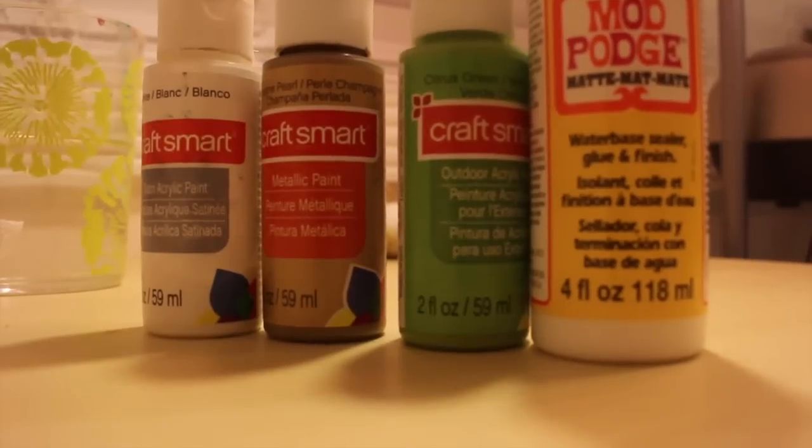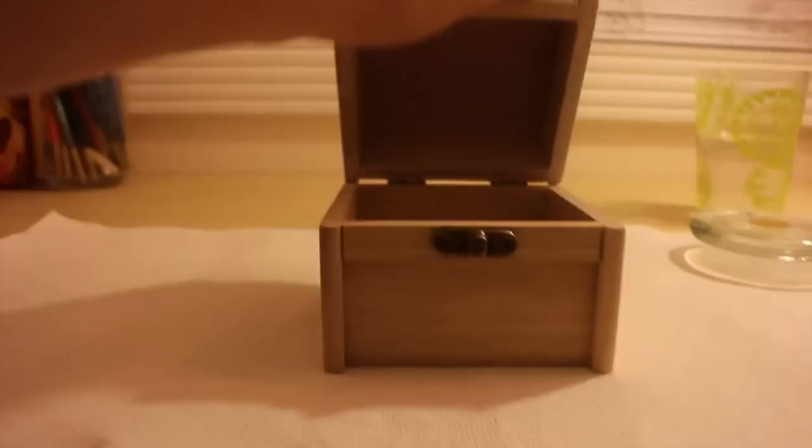You will need some paint, Mod Podge, and a little wooden box — I got mine from Michaels, it was around five dollars. You'll also need some brushes, somewhere to blend your paint (I used the top of a glass jar), and some water.